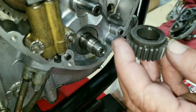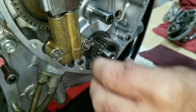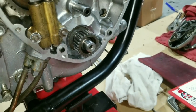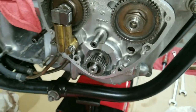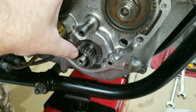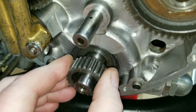We got the washer in there first, and now we're going to put the pinion gear on. It's kind of an interference fit, so we've got to drive it on while getting it in the groove with the key.